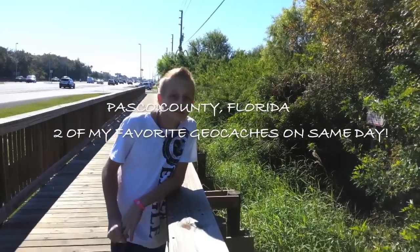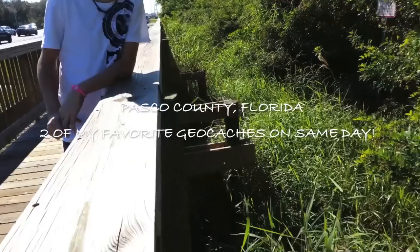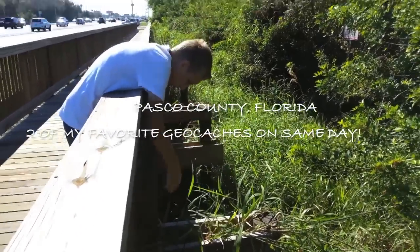Okay guys, so another cool geocache here in Pasco County, Florida. I'll have my nephew pull that geocache up. This is called a ding dong.